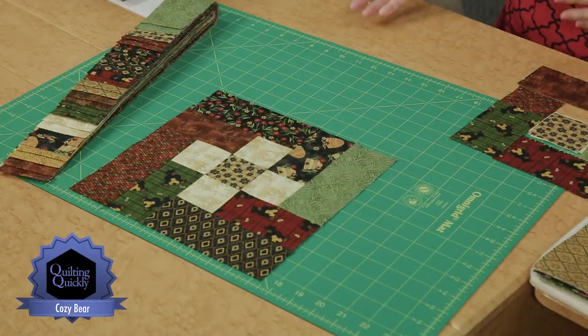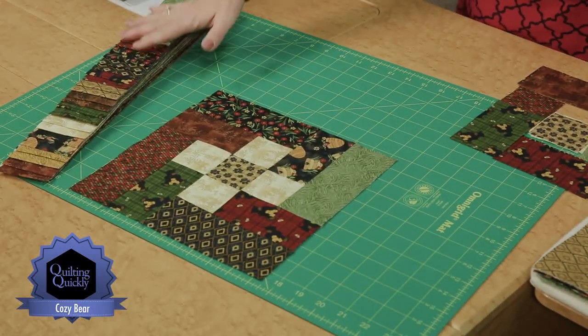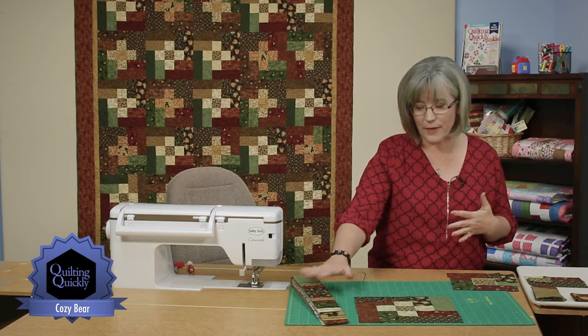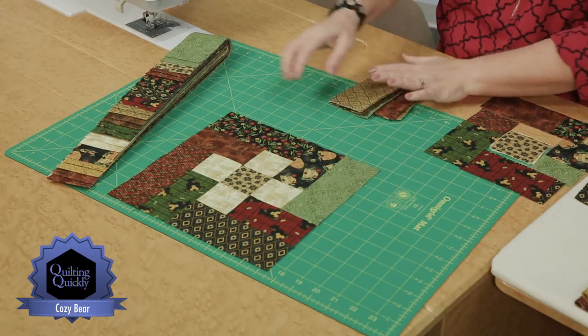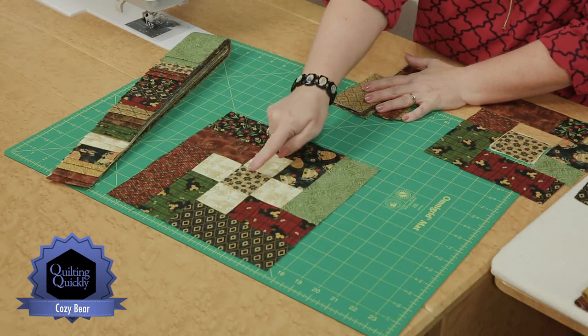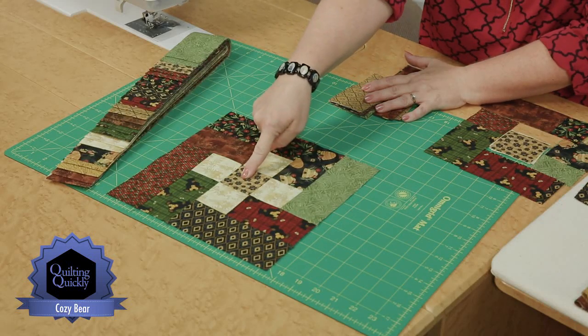We're going to be using this really great collection of really warm, wintry-looking prints — it makes you just want to curl up with a cup of hot chocolate and watch a movie. The collection has golds in it, and a darker gold has been pulled out as the signature for the centers.